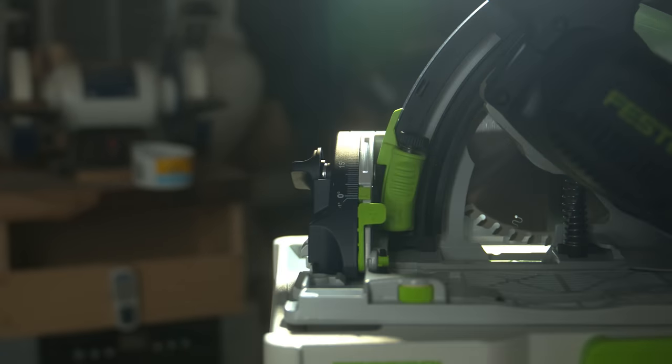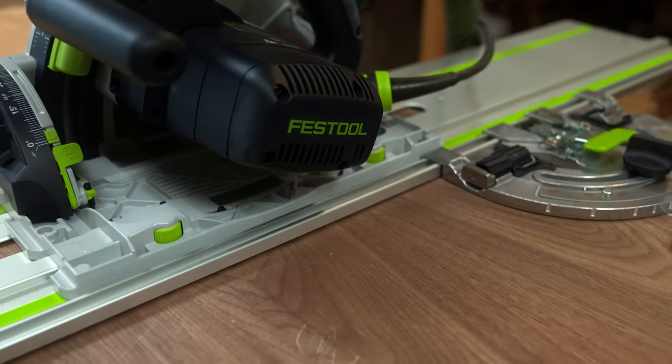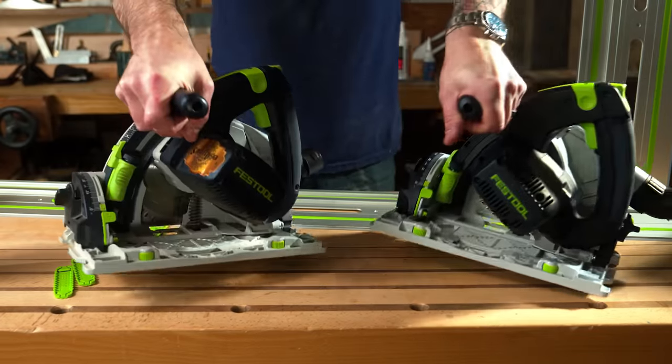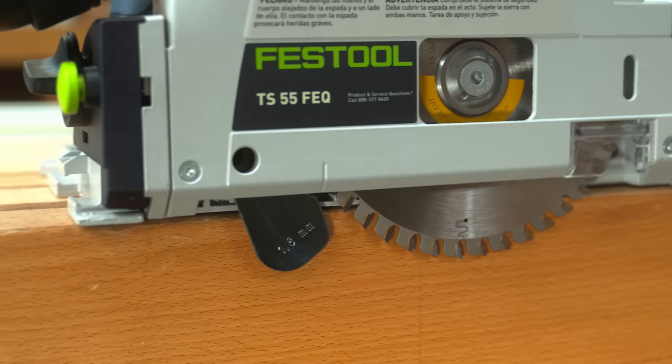All right, new guy — show us what you got. The brand new TS-55 FEQ-F — that last F stands for facelift — is set to be available in a few weeks. Side by side, I can't say they look much different, so I think we're going to need a closer look to fairly evaluate what's new.